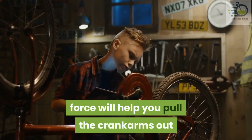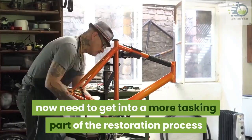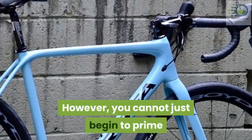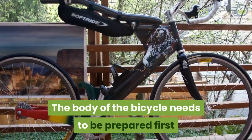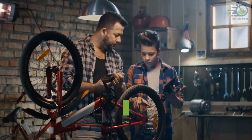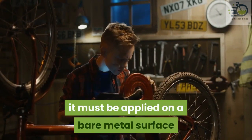Step two: prep for prime. With the bicycle separated from its frames, you now need to get into a more tasking part of the restoration process. Getting the vintage bike to look like new will require you to prime and paint it; however, you cannot just begin to prime and pour paint on the bike as it is. The body of the bicycle needs to be prepared first. The first step, which is likely to take the most time, is to remove the existing paint. Getting the body completely clean is of vital importance to how well the primer performs — it must be applied on a bare metal surface.